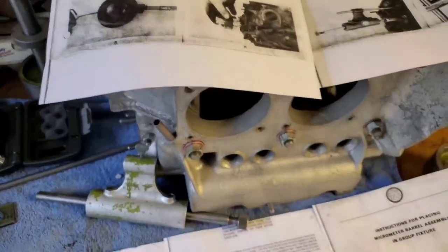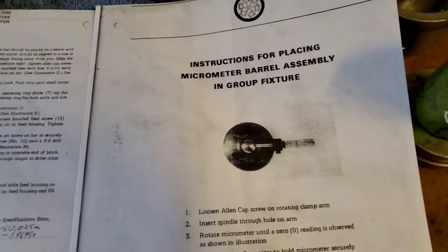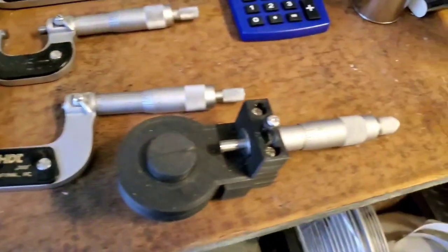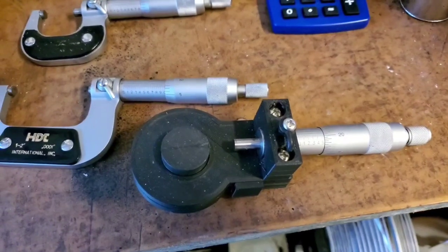The other main thing that was missing was the micrometer for setting up your cutters. So I cut up a micrometer, got the 3D printer out, and made my own. I'll show you how that works when I'm setting everything up.